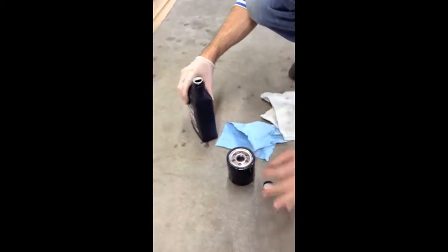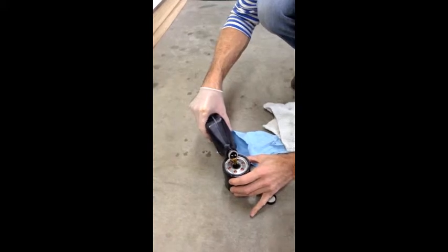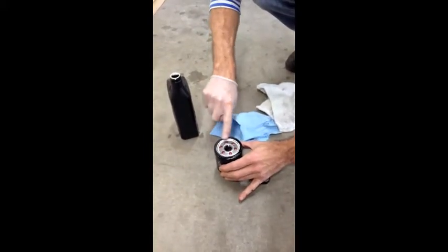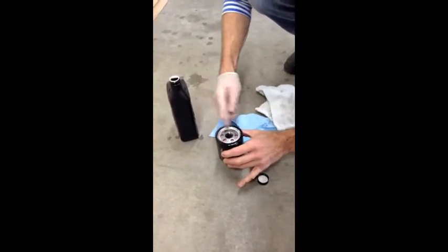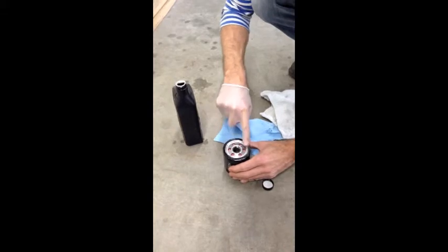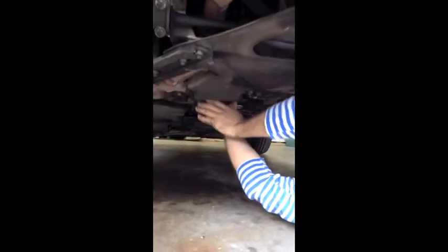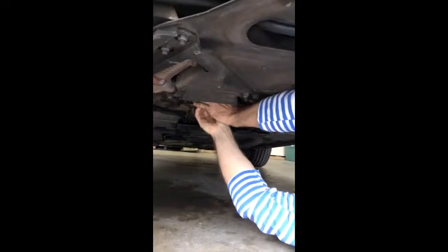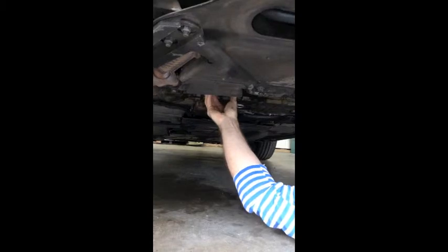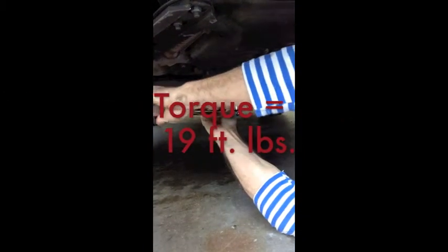Now we're going to take some fresh oil and pre-fill the oil filter. Then take some of that fresh oil and really lubricate this rubber ring, because this is the seal up against the engine. Now I'm putting on the filter — I've pre-filled it with some oil. Be gentle, feel the threading so it spins freely. I don't want to cross-thread anything. It's on firmly — and then I'm going to torque it to 19 foot-pounds.